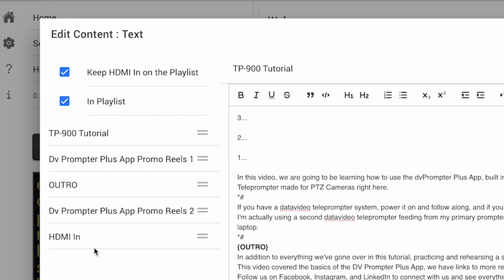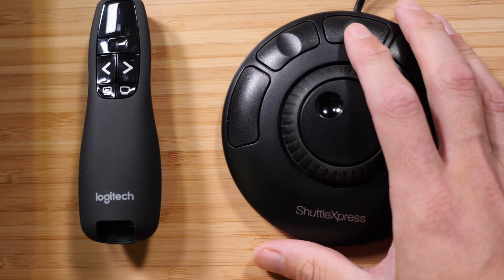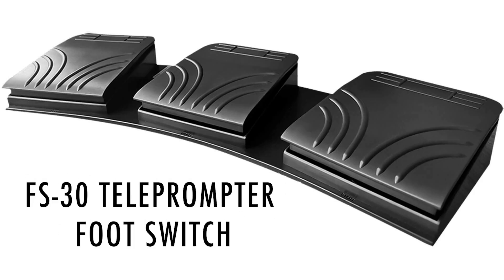Use the HDMI in feature to play another source into the teleprompter during your production. There are also many options to control the teleprompter for an operator and also presenters in front of the camera.